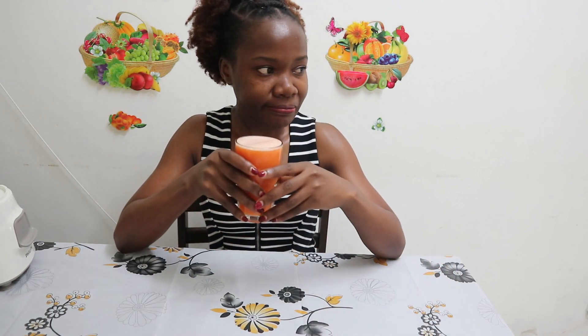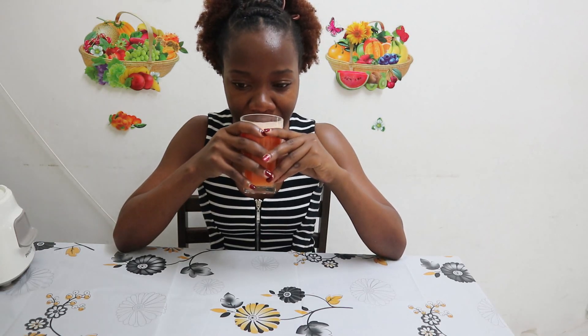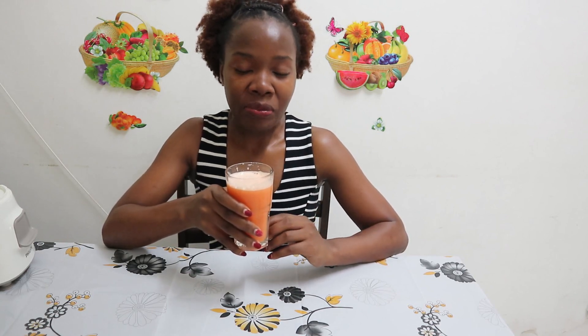This is our juice for ulcers. You need to take it — of course you may not like the taste, that's a fact — but this will really help you. You get almost instant calming of the pain. Make sure you take it at least two times a day for seven days consecutively.